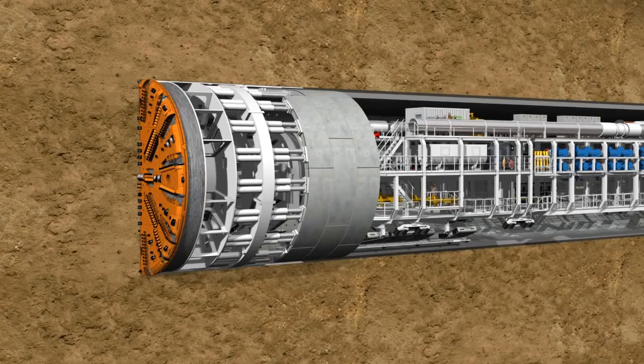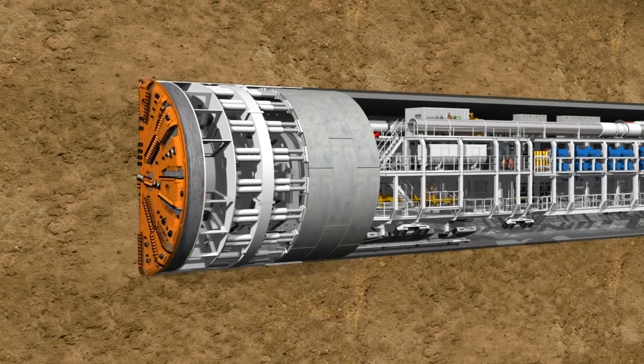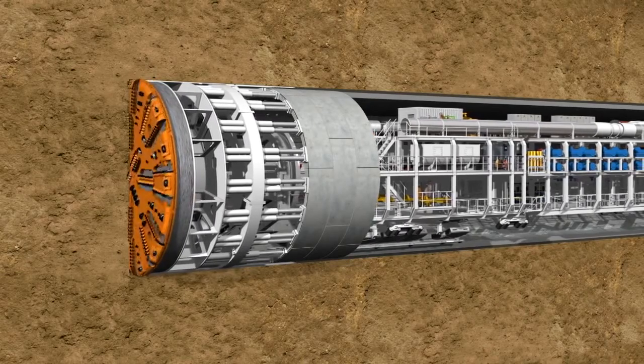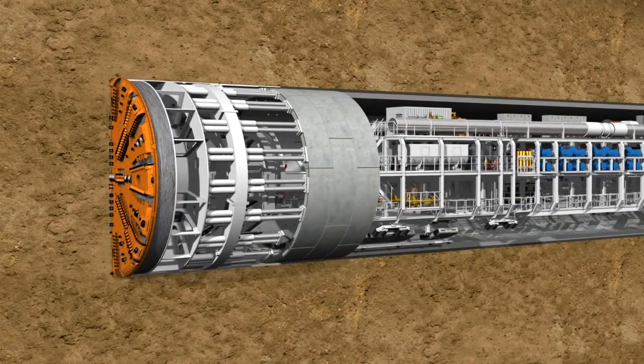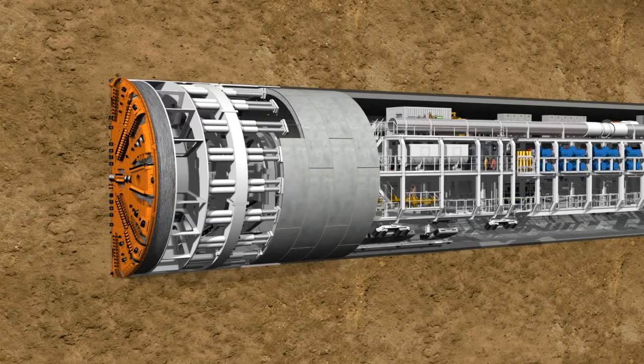Under optimum conditions, up to 350 meters of tunnel can be constructed in one week. This includes the removal of up to 40,000 cubic meters of excavated material and the installation of far more than 1,000 lining segments.